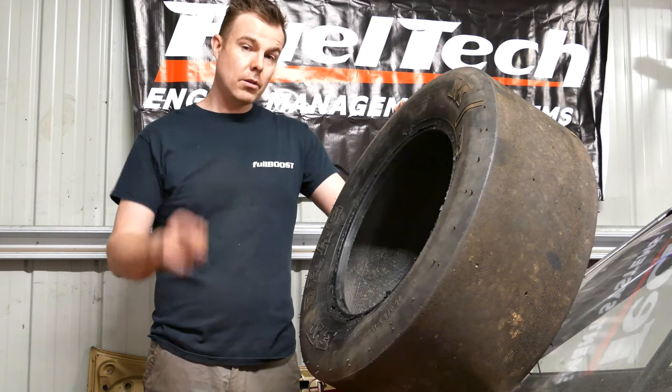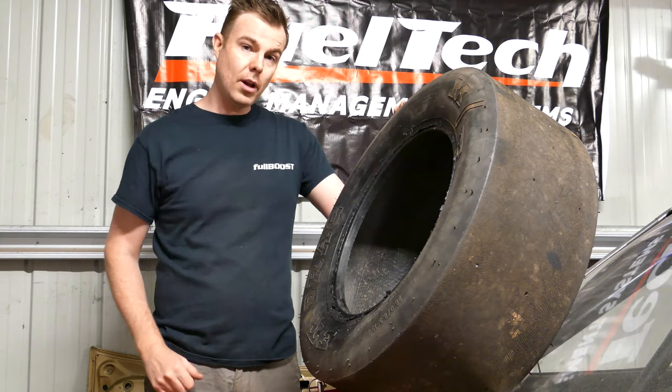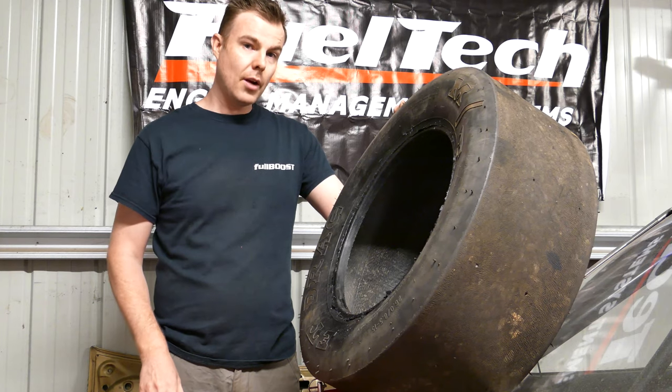So today on Backyard Mechanics I'm going to show you how to replace a tyre with just some basic tools in your garage.